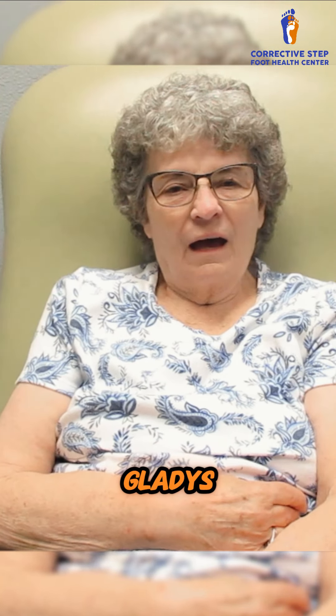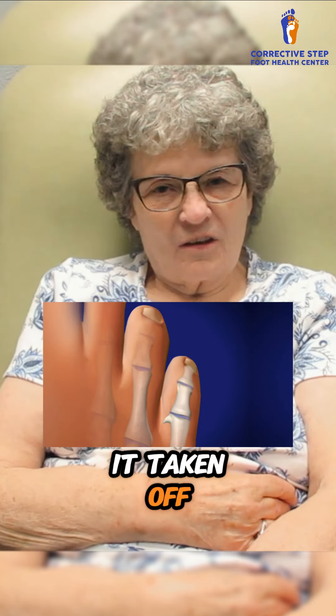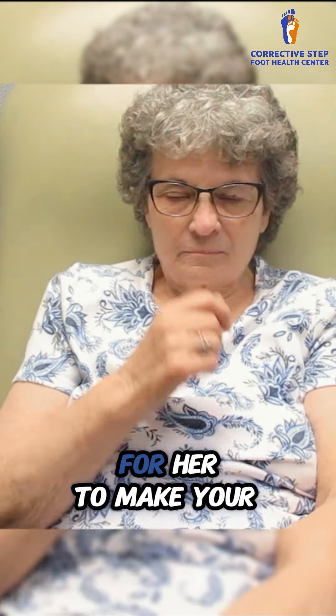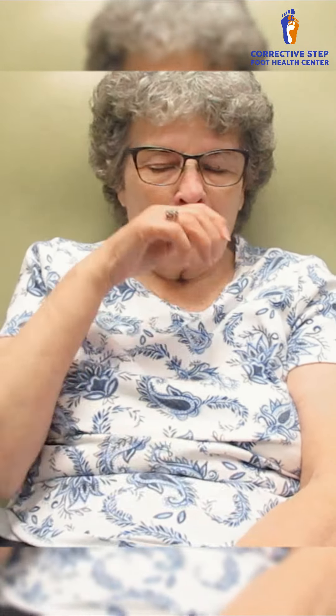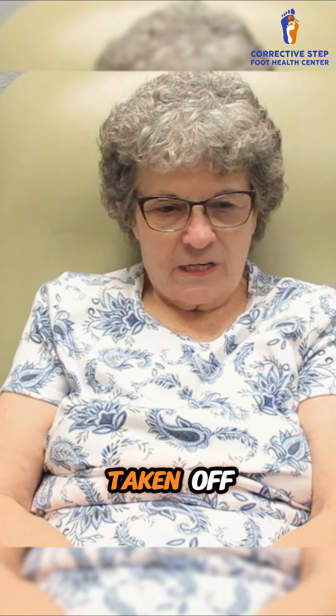What brings you into our clinic today, Gladys? I had a bone spur on my toe and I wanted it taken off because it was really aggravating my other toe. And then what did we try before we took the bone spur off to make your pain go away? We tried toe separators, and then I came back in and had the spur taken off.